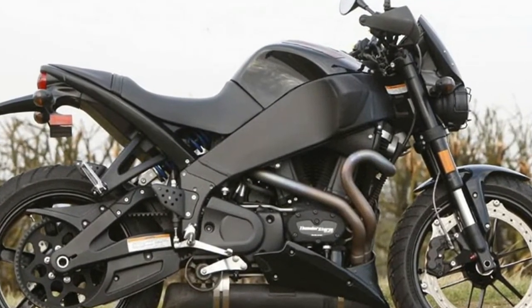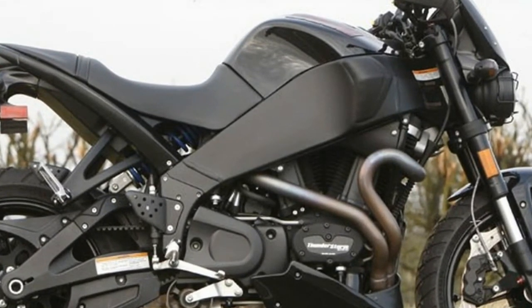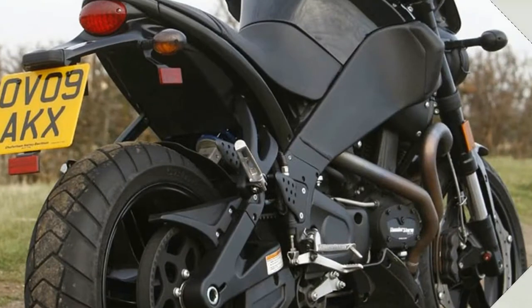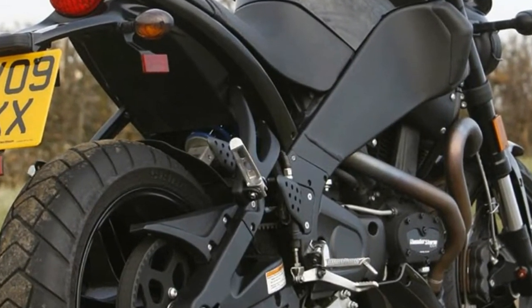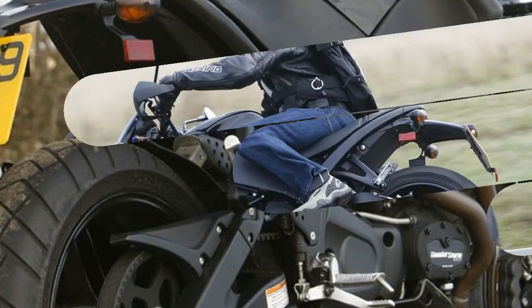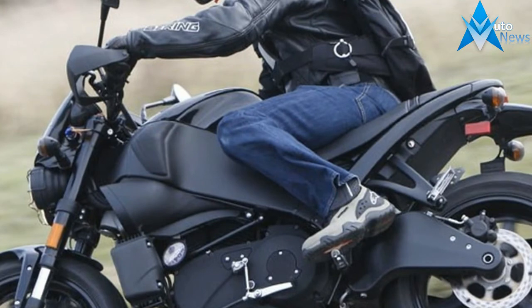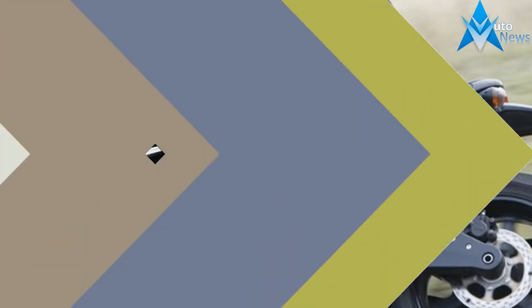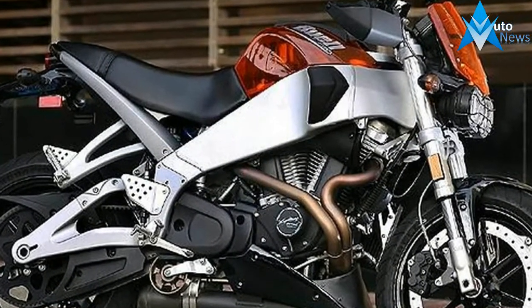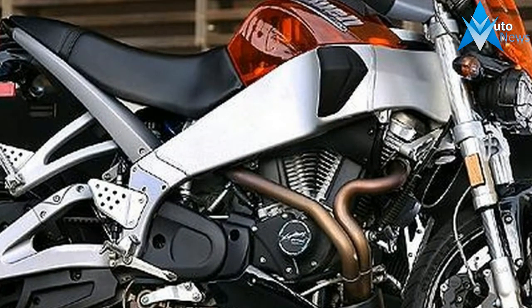Unfortunately, this is the Buell's weak point. Its charming 984cc V-twin motor has character, makes a reasonable 84bhp and pulls hard from very low revs, handy in town. But the XB9SX has very little in the way of top end. It also vibrates heavily, and the gearbox occasionally rewards undetermined changes with false neutrals. It's great for squirting out of hairpins on a B-road, not so good on lengthy straights.